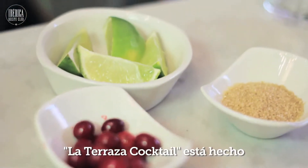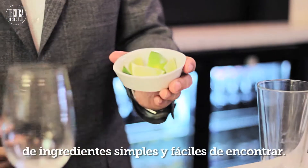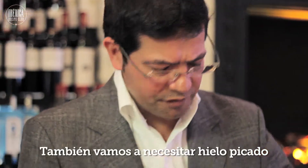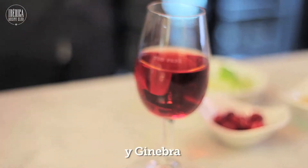La Terraza Cocktail is made using very easy to find and simple ingredients: fresh limes, brown sugar and cranberries. We also make use of crushed ice, cranberry juice and gin.